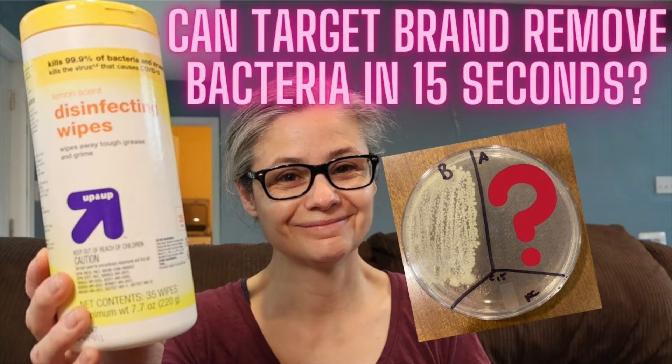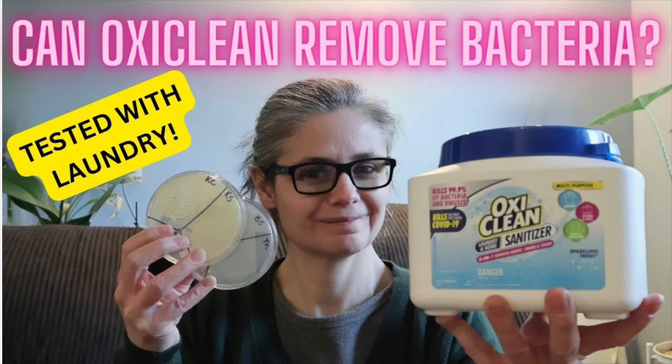Hi everybody. Today's focus: I am testing just water and paper towels to see how well they remove bacteria from my home. For those of you who are new to my channel, what I do is test products to see how well they remove bacteria from my home. What I'll do is take a product, whether it comes in a wipe form or a spray form, and take bacteria samples before and after using the product. So today I'm just gonna test water and paper towels.